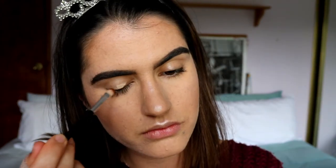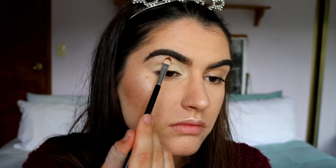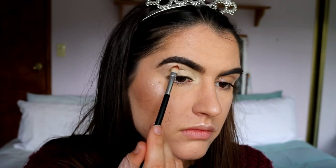First I'm going to prime my lids. I'm going to go in with my usual MAC Soft Ochre Paint Pot — it's great because it just creates such an even base for the eyeshadow. I'm applying this on and carving out my brow as well while I'm at it.